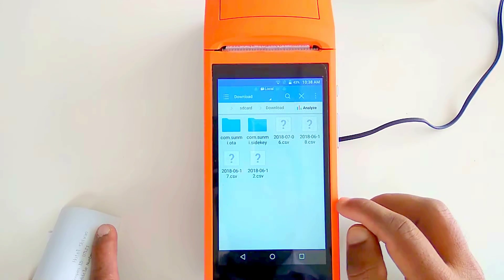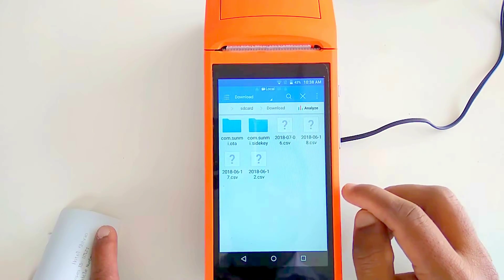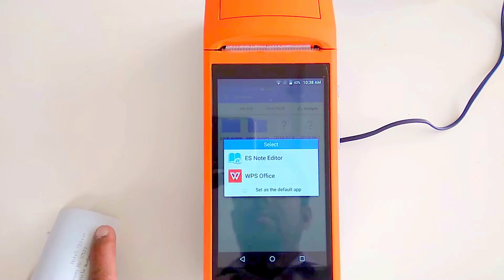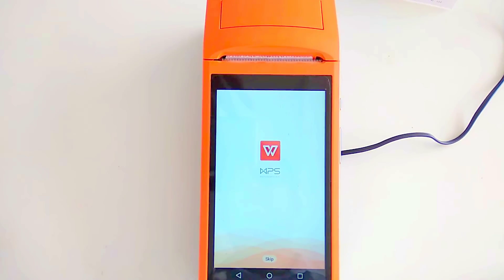The exported file will appear in the Downloads folder — for example, a file named '06-18-7' for today's date. You can also copy it to your computer and open it in Excel, which is a good option for record-keeping.